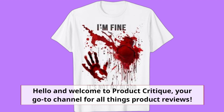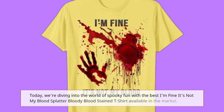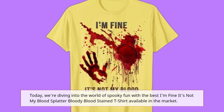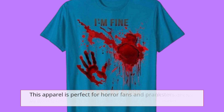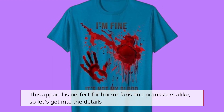Hello and welcome to Product Critique, your go-to channel for all things product reviews. Today, we're diving into the world of spooky fun with the best 'I'm fine, it's not my blood' splatter bloody bloodstained t-shirt available in the market. This apparel is perfect for horror fans and pranksters alike, so let's get into the details.